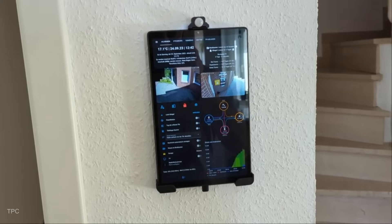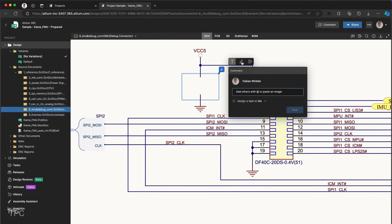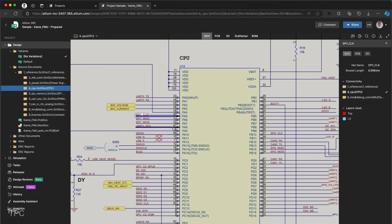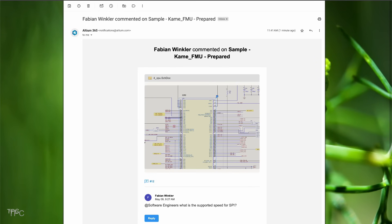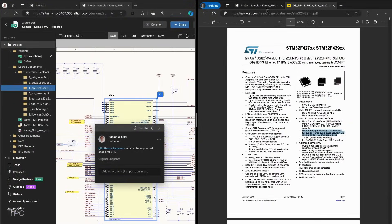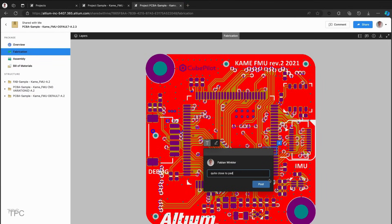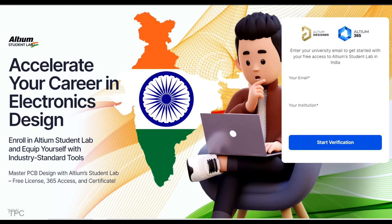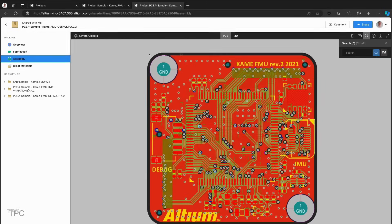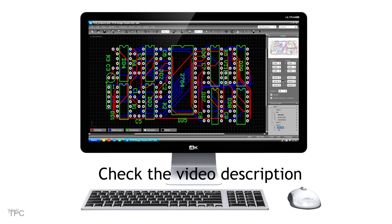Before moving on, a word from our sponsor: Altium 365 is a powerful PCB design platform that makes it easy to share design files. Team members can view, edit, and comment in real time, streamlining collaboration. With easy access to datasheets and materials, you can send your design directly to the manufacturer. If you're a student, Altium Student Lab offers online courses and free access to their design software to help you master PCB design and ECAD fundamentals. Check the description for more details.